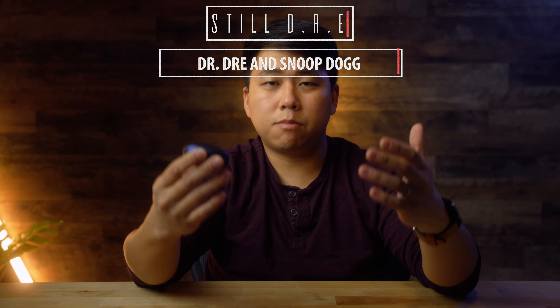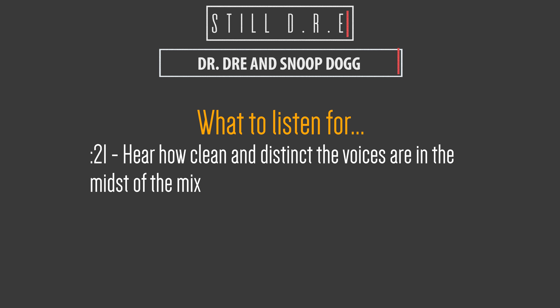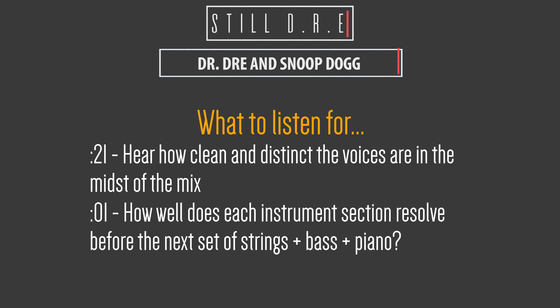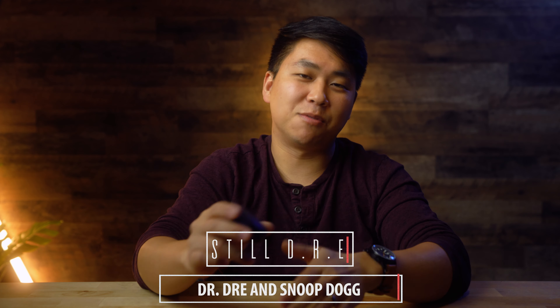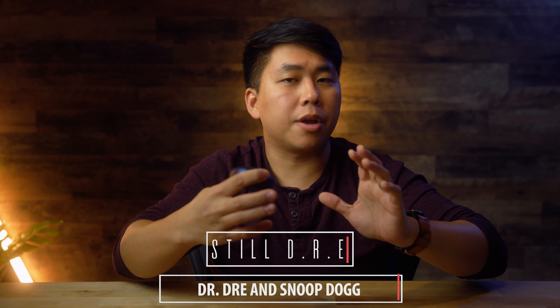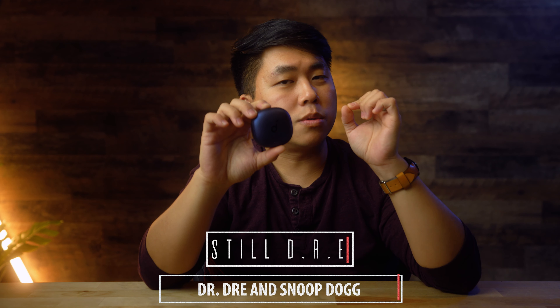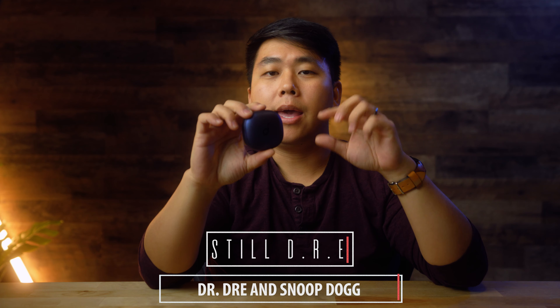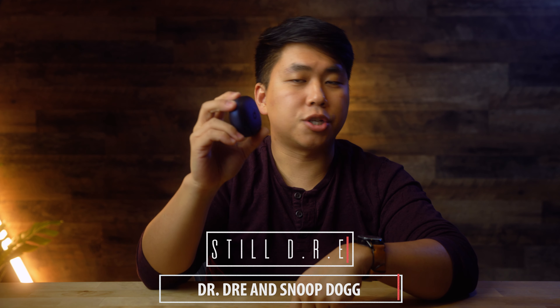The next track is 'Still Dre' by Dr. Dre and Snoop Dogg — touted as one of the best-mixed hip-hop songs of all time. On cheaper, untuned earbuds the opening bass notes don't sound clean — the bass just never resolves. On the Liberty Air 2 Pros, those notes resolve cleanly and you hear everything very clearly. However, because the bass is tuned so high out of the box, the rappers' vocals get lost. Try lowering the bass a little and listen to how clean those vocals are. Overall, these do a fantastic job handling rap and hip-hop, especially if you love bass.